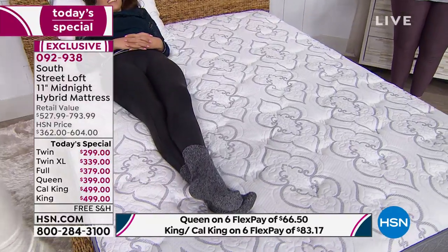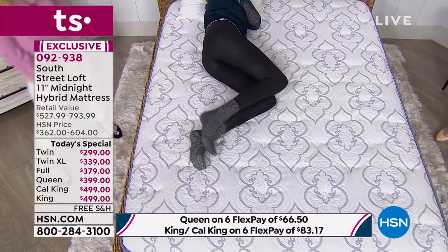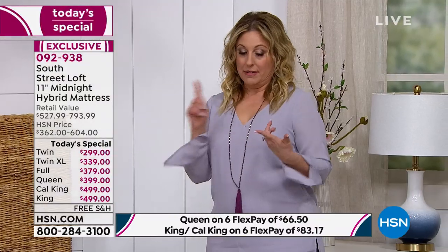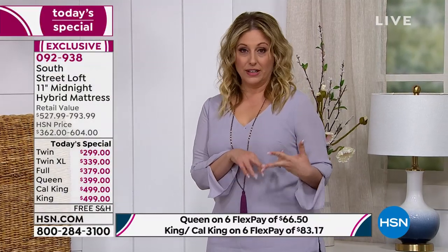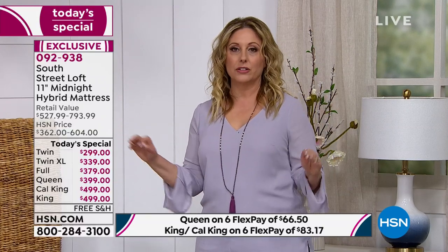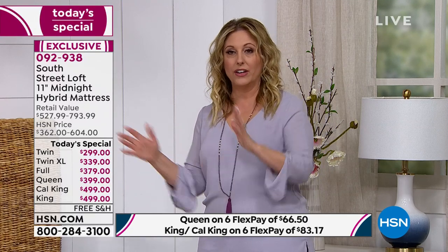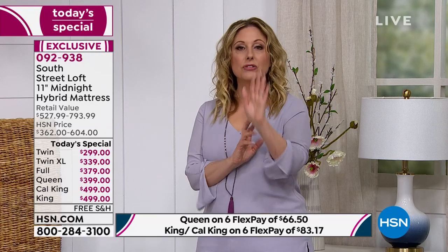If you're flipping channels wondering how HSN can have a bed at this price — it's made in the USA, in Orlando and Philadelphia, made to order. When you order, we make the beds. This is our own in-house company. We are eliminating salespeople with commission, eliminating the middleman — everything. We ship it from the manufacturer — which is us — from two factories straight to your door. You'll get an email with a tracking number so you know exactly when it's coming.